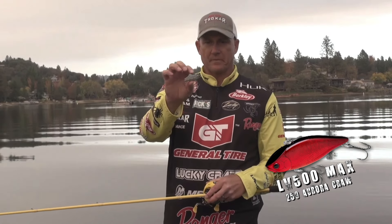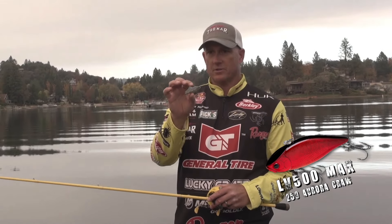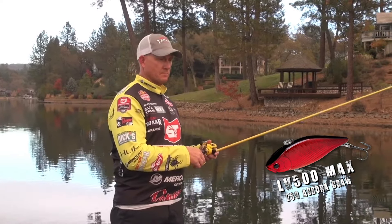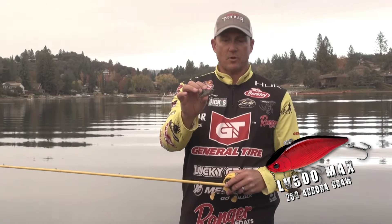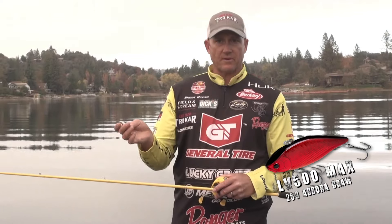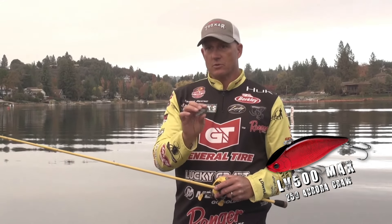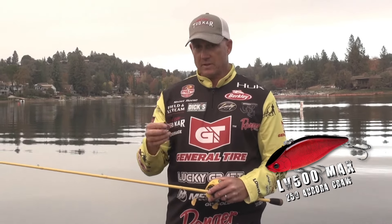The next one is the LV 100, and this is my shallow water go-to lipless. When those fish are in a foot to five foot of water, this is my go-to bait. It's a quarter ounce profile but it weighs like three-eighths of an ounce. So once again, like the LV 500, it's heavier than most baits its size. It's got a little bit of fin on the back of it, but it's got a great vibration, great sound — not quite as loud as the 500, but you don't want that kind of noise out of a small profile bait. Wouldn't be natural. So the LV 100 and LV 500 do probably 99% of my lipless crankbait fishing from a foot down to 30 foot.